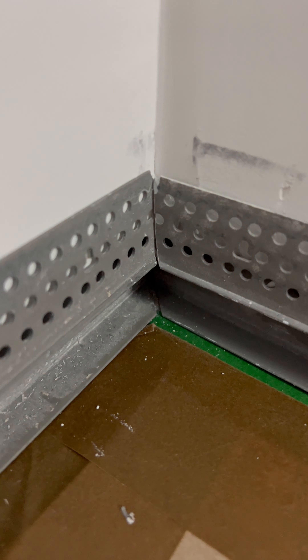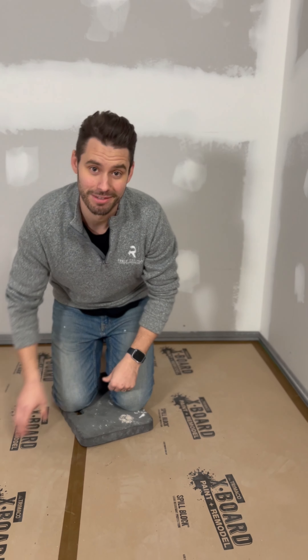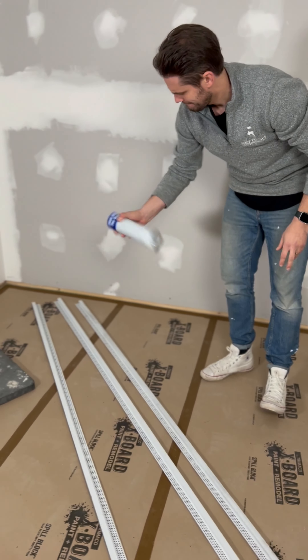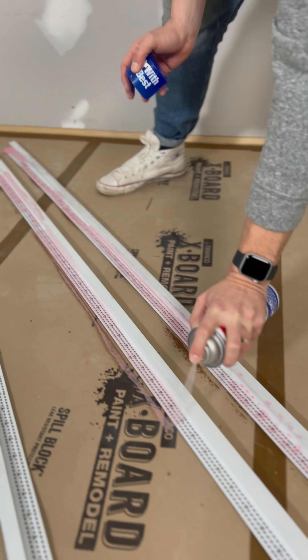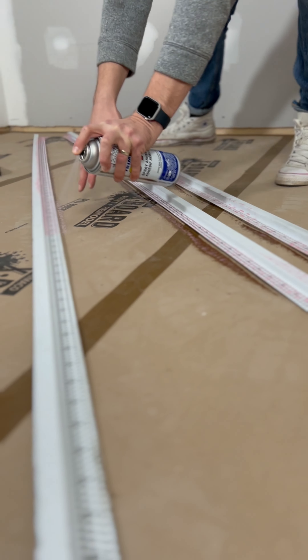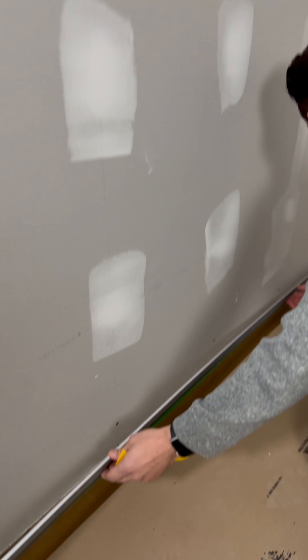I've done a boatload of work. We've cut the drywall back, we've installed our finished floor, and now we've got to take these F-beads and cut them into a miter — on a 45-degree angle. When we put it into the corner, there's going to be no seam, no gap. It's going to fit together like a puzzle piece. All we're going to do is slide the pieces in, which we know is the right height, and staple it. Watch what happens when I push the other piece in too — the pieces slide across and dock together perfectly.